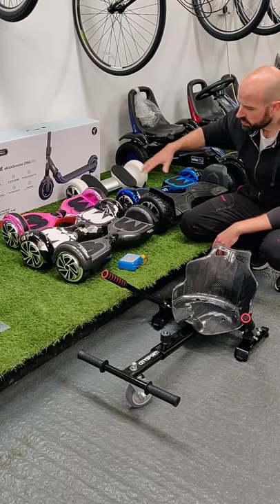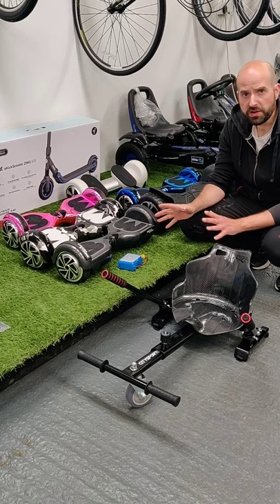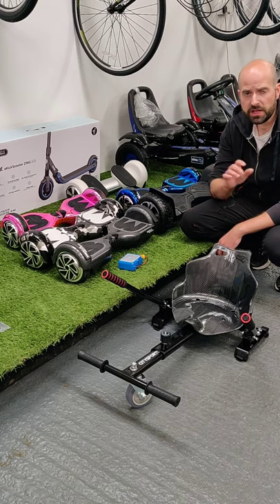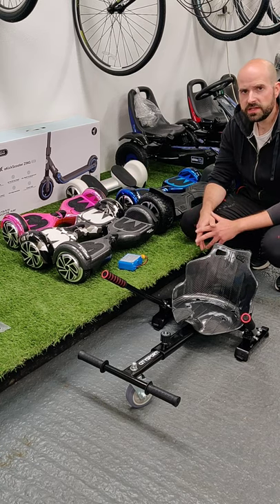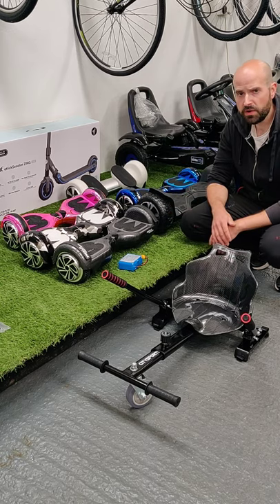That's your 6.5 and 8.5 inch boards and the seat attachment — a good range. We also provide a 12-month warranty on them all, so if you have any issues within that time we can repair them. We're currently the only repair center in Northern Ireland for hoverboards — we bring in all the circuit boards, batteries, and everything, so we can repair on site.